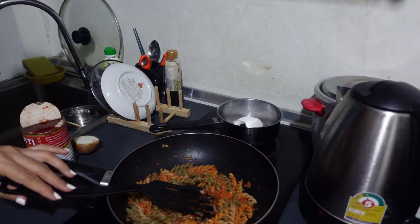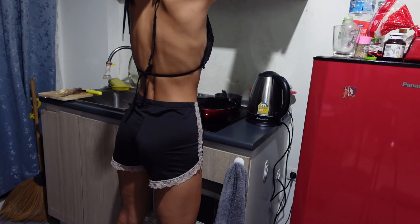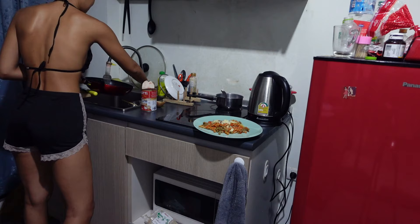Oh, how do you think? Almost ready. Yummy.